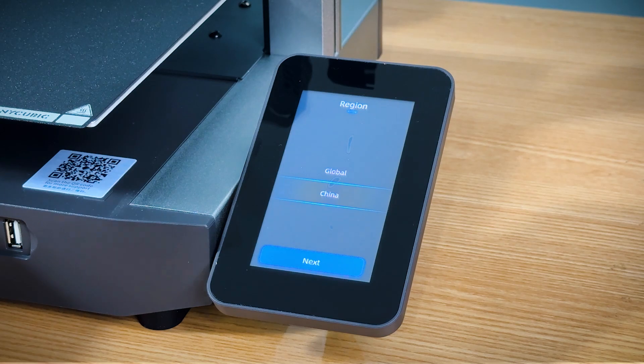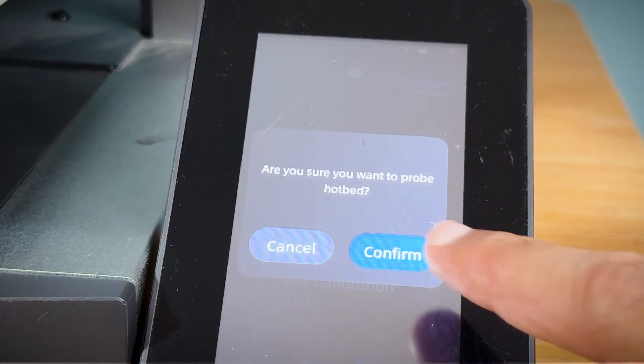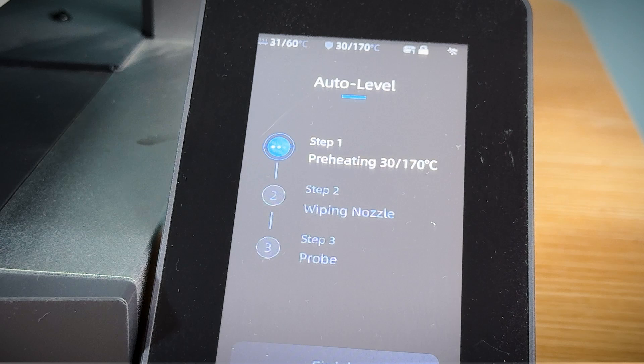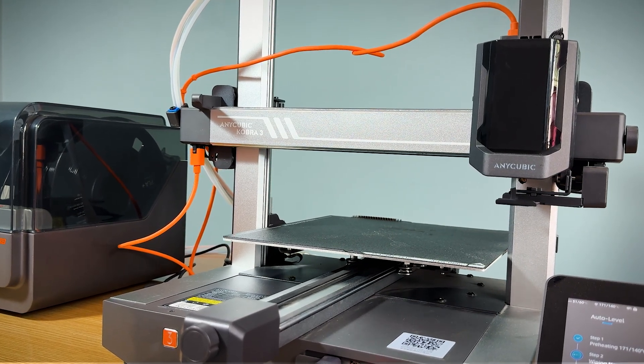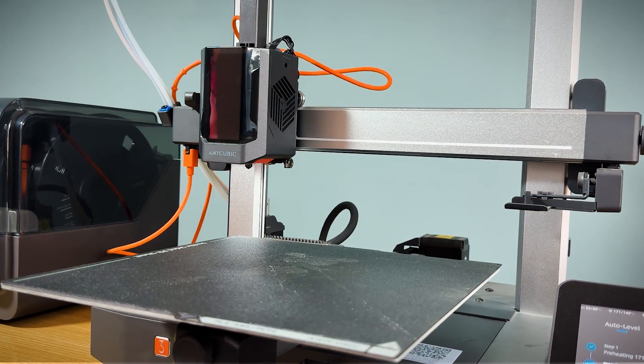Setup. Now that the printer is assembled, let's get it set up for printing. First up, auto bed leveling — a feature that saves tons of time. With just a single click, the Anycubic Cobra 3 levels the bed automatically, ensuring a smooth and accurate first layer every time.